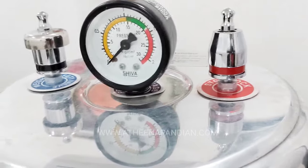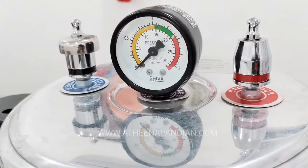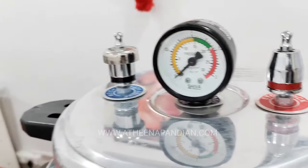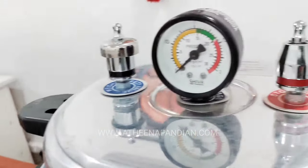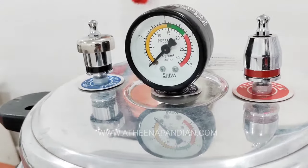The normal pressure will be maintained by the stop clock valve. If there is high pressure which cannot be handled by the stop clock valve, the weight safety valve will act to release the pressure in addition to the stop clock valve, to avoid the bursting of the autoclave.